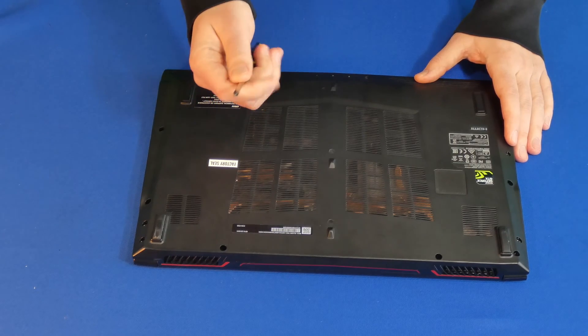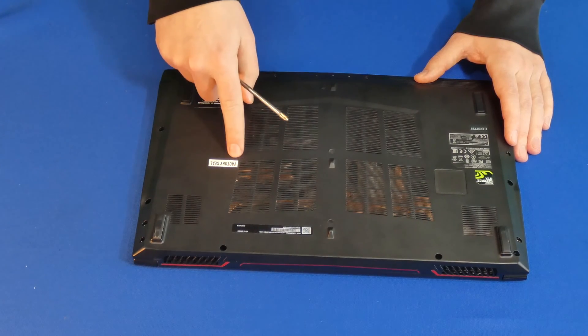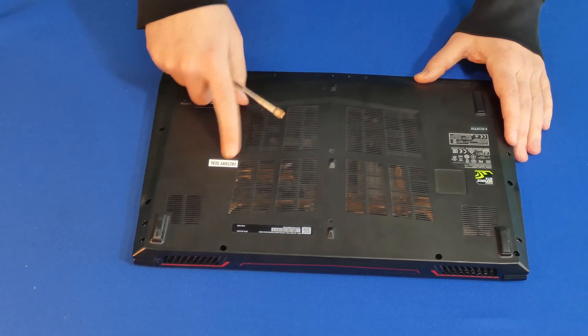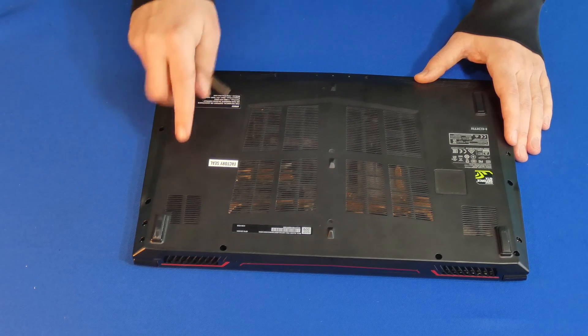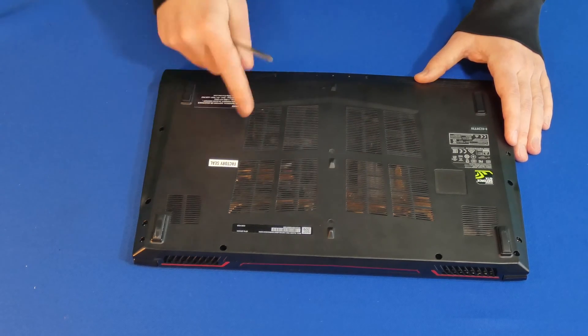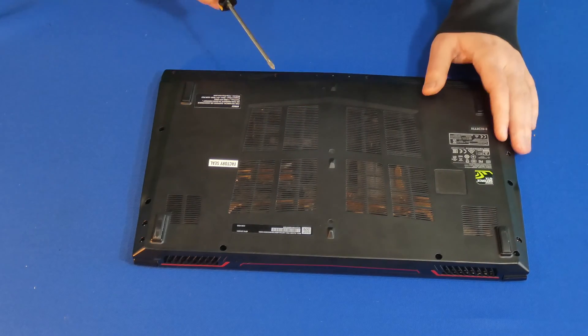For this, you will just need a Phillips head screwdriver, just like this one. As you can see, the factory seal label is still there, so I haven't opened it up yet. I'm not 100% sure what to expect once I open it, but that's okay — we'll figure it out. And since I'm an IT professional, this shouldn't be a problem whatsoever.